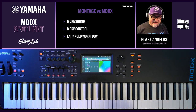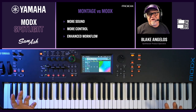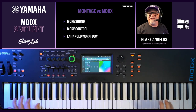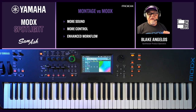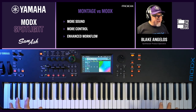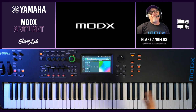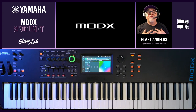The MODX is very similar to the Montage — it uses the same technology — but what do you get when you move up to a Montage? You get more sound, more simultaneous effects, more polyphony in the FMX engine, a higher quality action, a metal chassis, and more faders, knobs, and buttons. With the MODX you get FSX action and balanced hammer action, both with aftertouch. But for the price, the MODX is really hard to beat. Please don't hesitate to contact your Sam Ash sales associate by phone, online, or in store. This is Blake Angelos from Yamaha Synthesizers — thank you for watching!